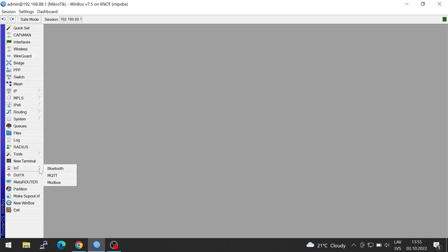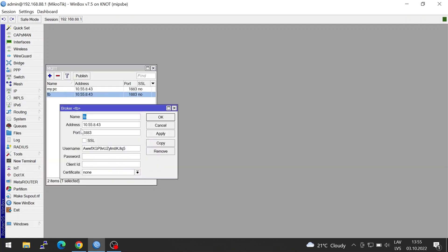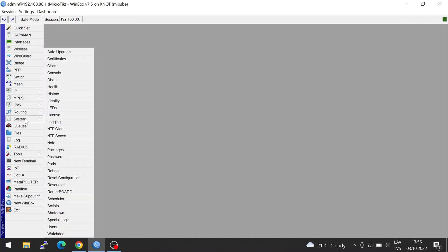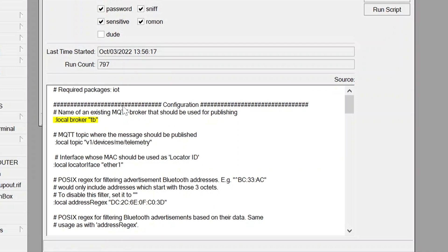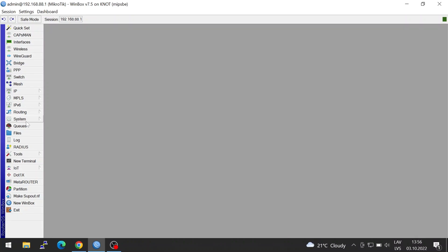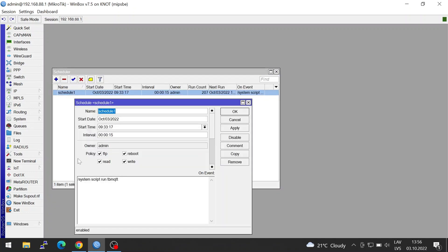The second step is to set up your MQTT broker with the ThingsBoard credentials, as shown on the screen. The third step is to import the script from our guide and alter a couple of lines, like the MQTT broker's name and the filter used for the tag's MAC address. The fourth step is to apply a scheduler to the script with an interval of your choice, for example 15 seconds.